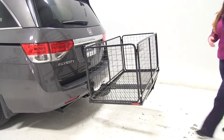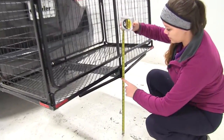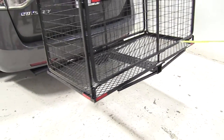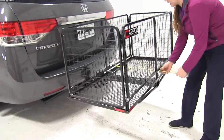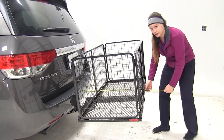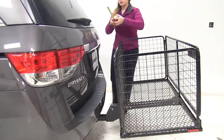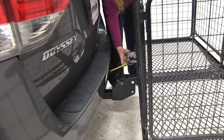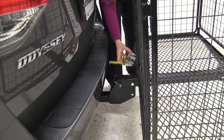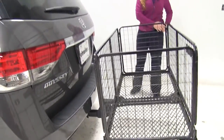The first thing we're going to do is take a few measurements. Our ground clearance is about 19 inches. Overall to the back of the vehicle, we are adding about 32 inches. Our closest point is going to be on our raised shank, where we're going to be about two and a half inches away.